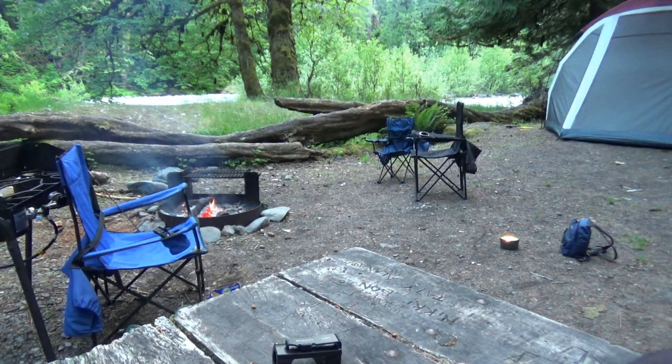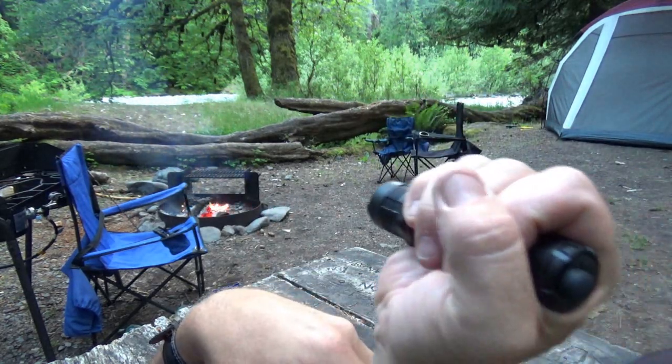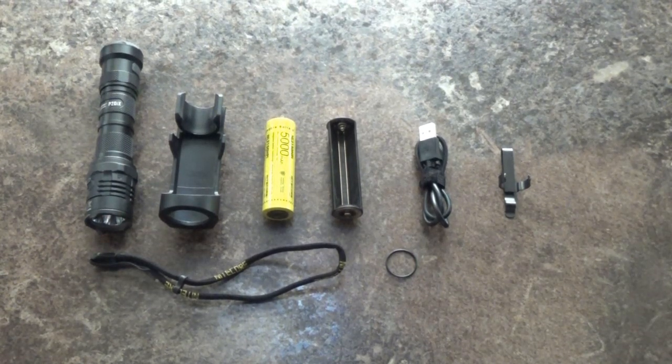Hey guys, today we are out in the woods checking out our new flashlight from Nitecore — this is the P20iX, and I am falling in love with this light. Since I'm out in the woods, I did not bring all of the accessories that come with it; I just pulled it out of the box and ran.